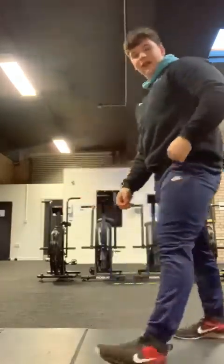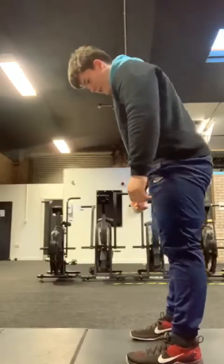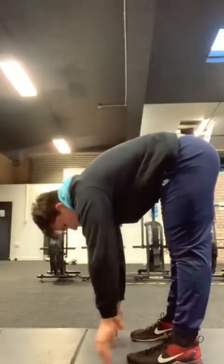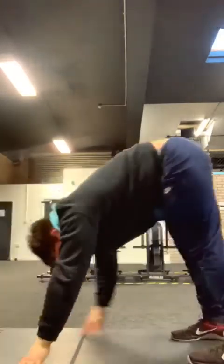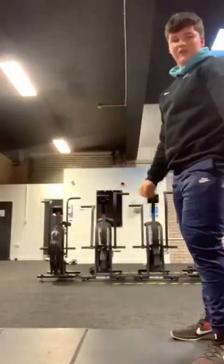Once through five there, you've then got five inchworms. From standing tall, feet hip-width, you want to try to touch the toes keeping the legs as straight as possible, go out into that plank. No need to press this time, hold, then walk those toes back up, full extension to finish off that rep.